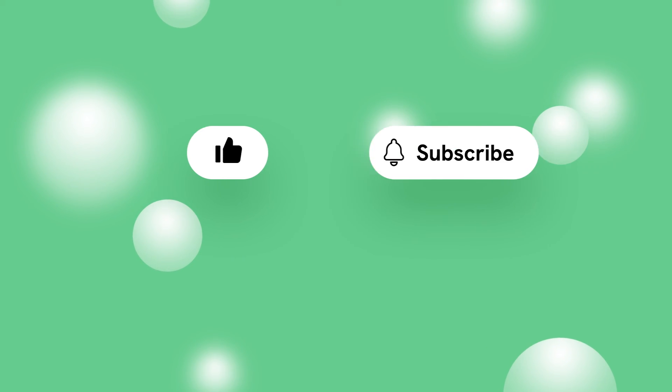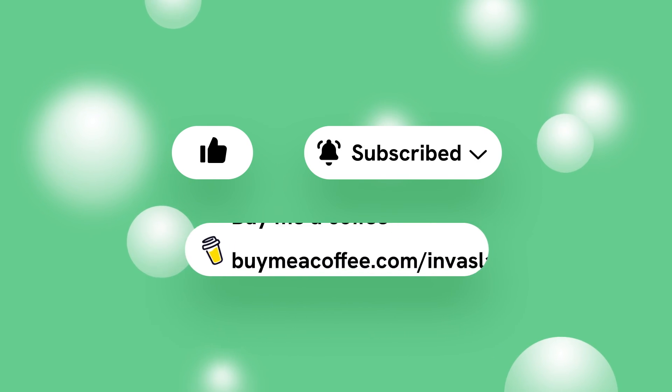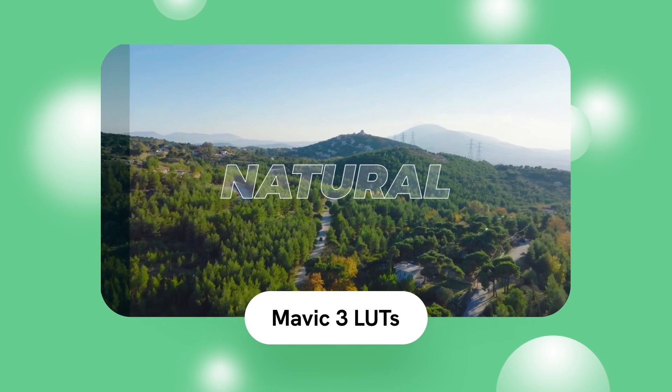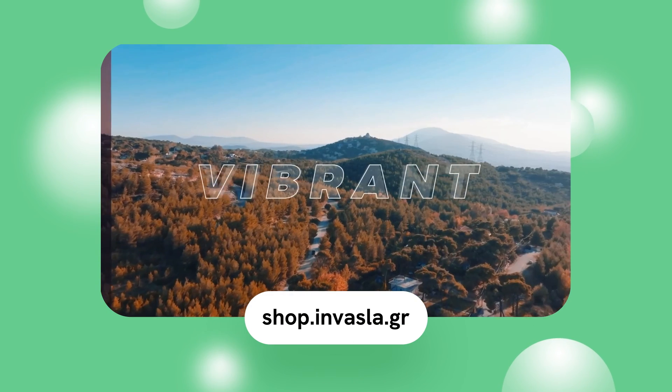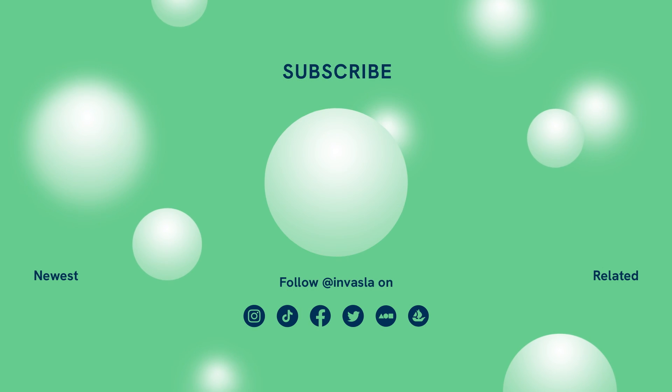Found our video useful? Like, subscribe, and choose to receive all notifications. Or even better, buy us a coffee. In case you are an aspiring video editor, you could also make use of our Mavic 3 LUTs. Need to further follow us on social media? We've got you. Thanks for watching!